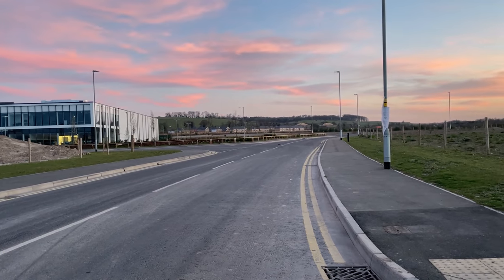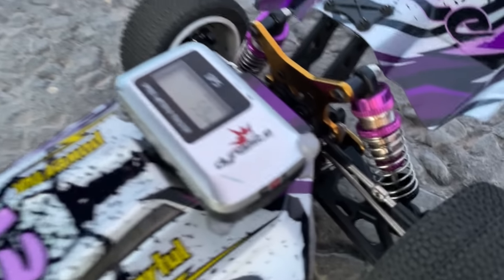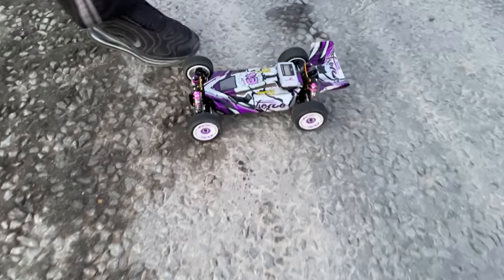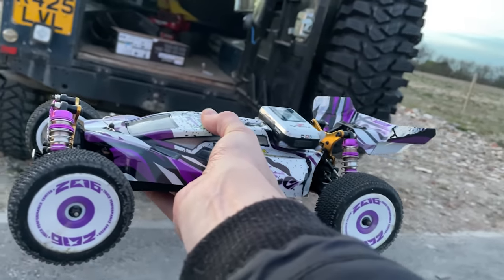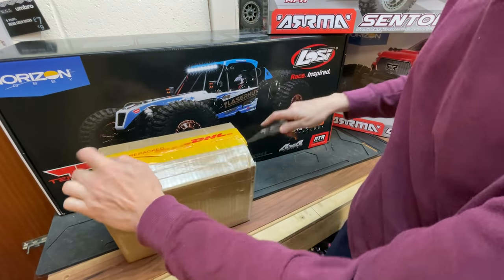We're going to get some foam tires on there and then see how fast it goes, but I reckon it needs more power — we're going to have to 4S it or something. Let's have a look and see what we've got in here — it's like Christmas every day.